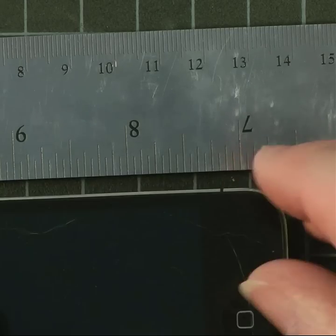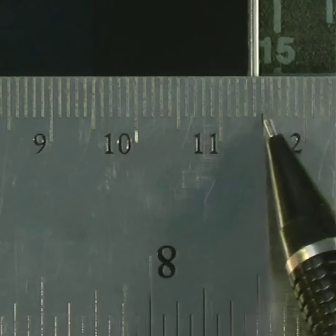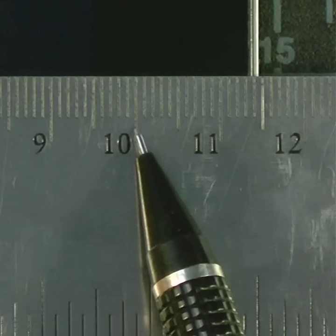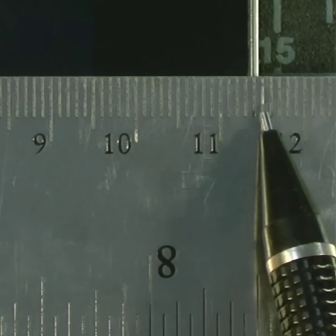Let's start with measuring this old phone. So here we have zero, and over here we have just shy of twelve. So there's eleven and a half centimeters, or one hundred millimeters, one hundred and ten millimeters, one hundred and fifteen millimeters.